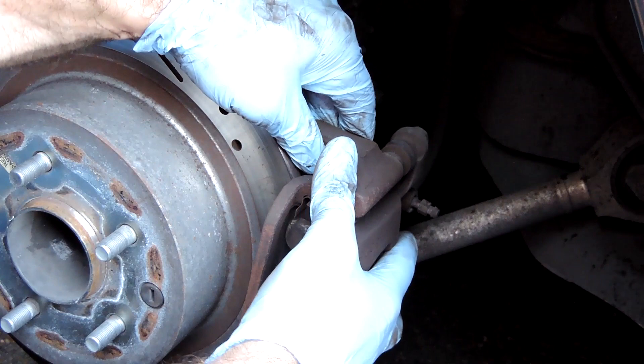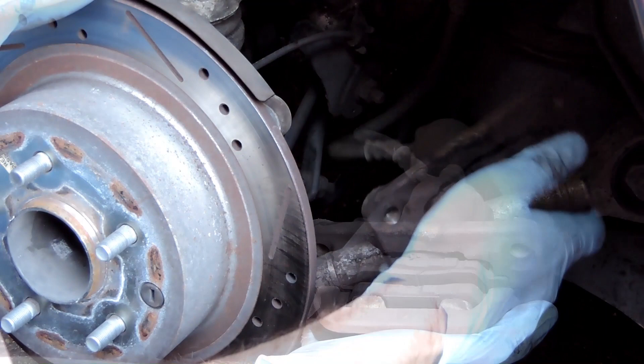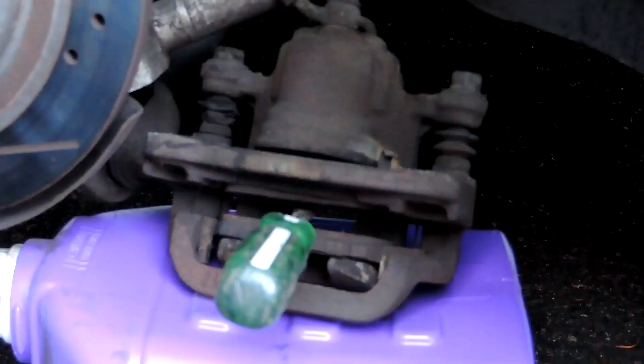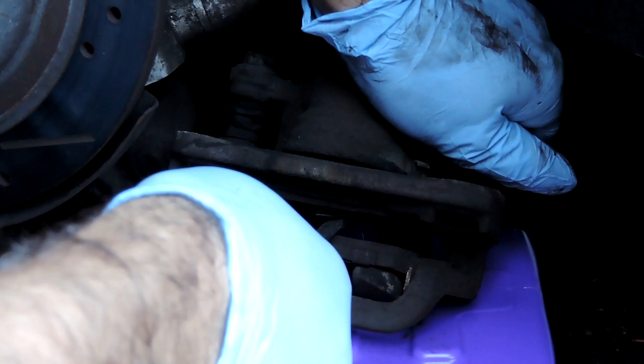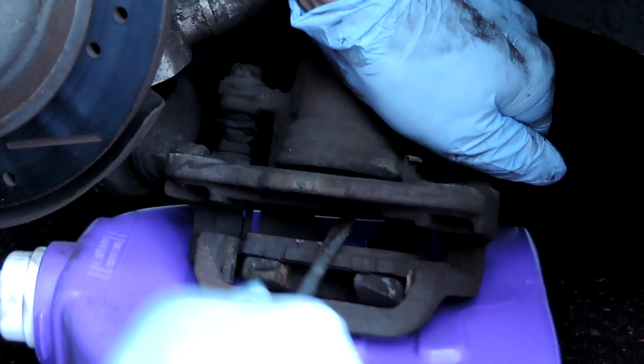Once those two bolts are out you can pull the caliper off the rotor. If you set the caliper down, make sure the weight of the caliper is not hanging on the rubber brake line. Use a screwdriver to pry apart the brake pads to push the piston back in.